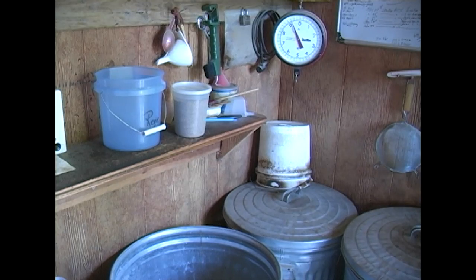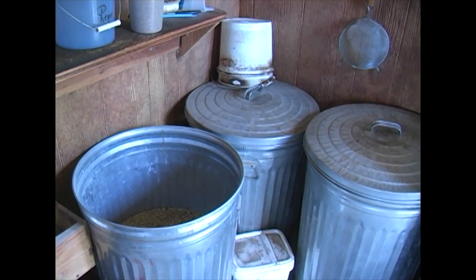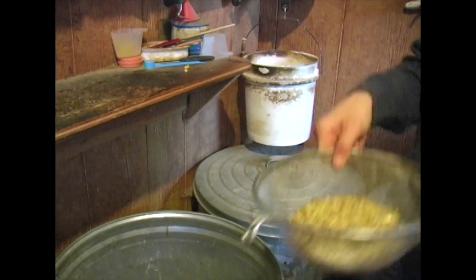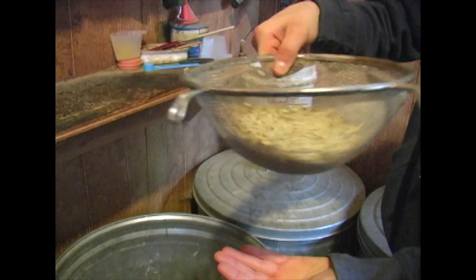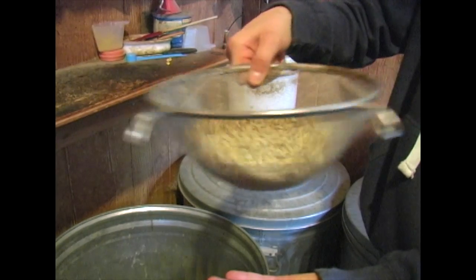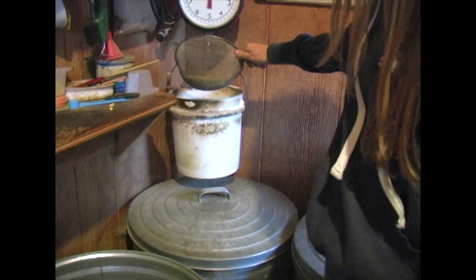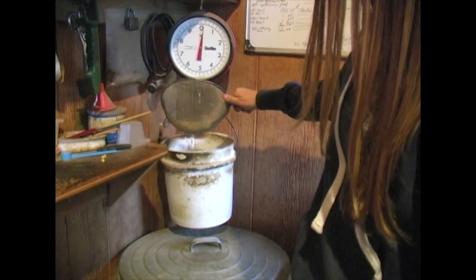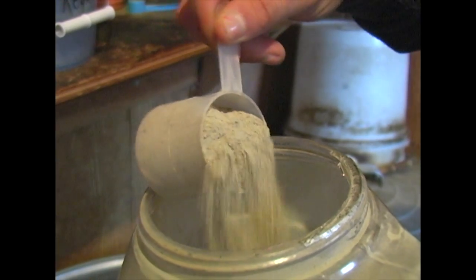This is our feed room. We keep our grain and supplements in metal cans so that mice don't get into it and aren't attracted in here to chew our tack. I usually use a sifter because a lot of times the oats come with a lot of dirt and junk in them — the dirt and dust come out when we sift it. Then we weigh their food to make sure that each time they're fed they get the exact same amount so it doesn't vary and upset their system.